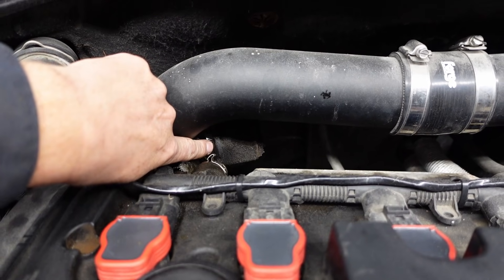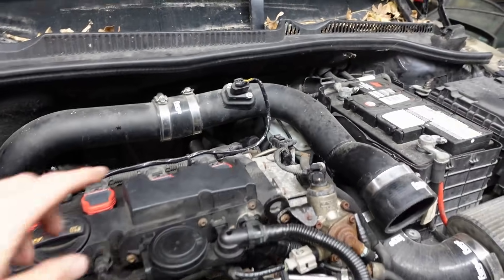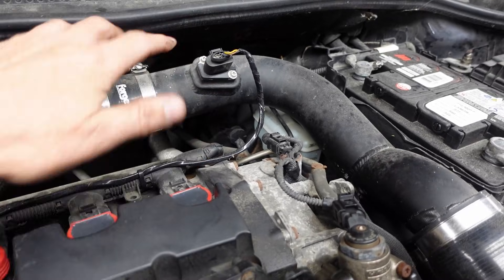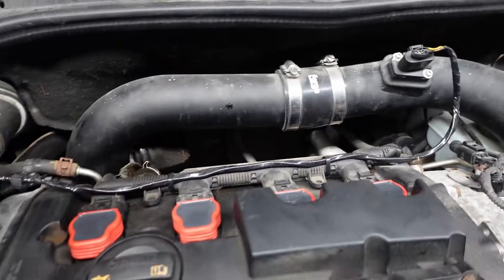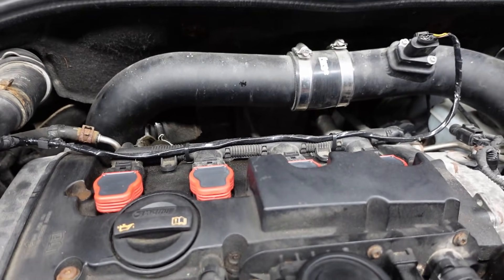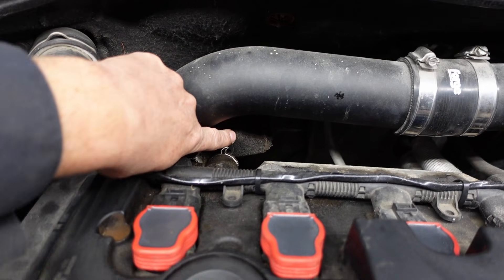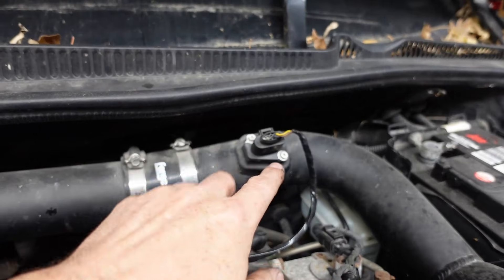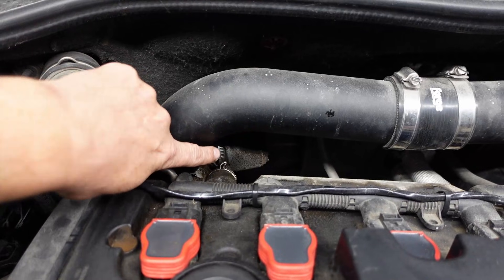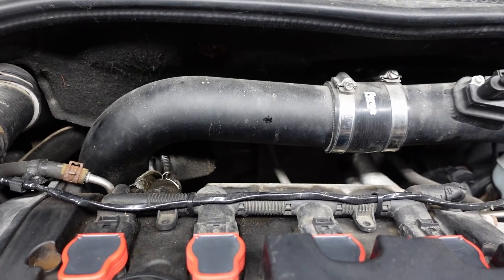That means a whole bunch of air was getting into the intake after the mass airflow sensor. If you're not familiar, the mass airflow sensor is how the ECU knows how much air is going into the engine, so it knows how much fuel to add to make it run properly. When you have a big source of incoming air bypassing the MAF, it only reads a little bit of air going in, doesn't add enough fuel, and it really messes up the fuel trims.